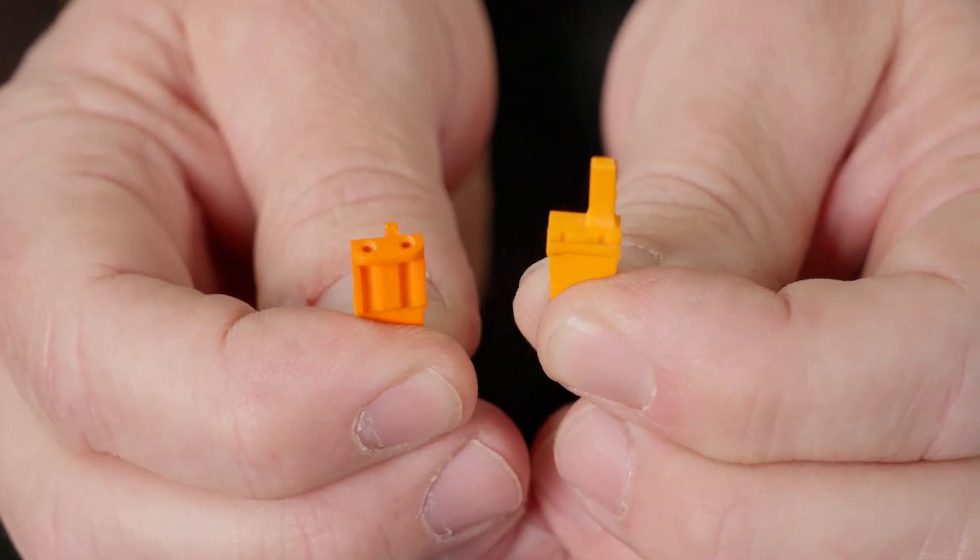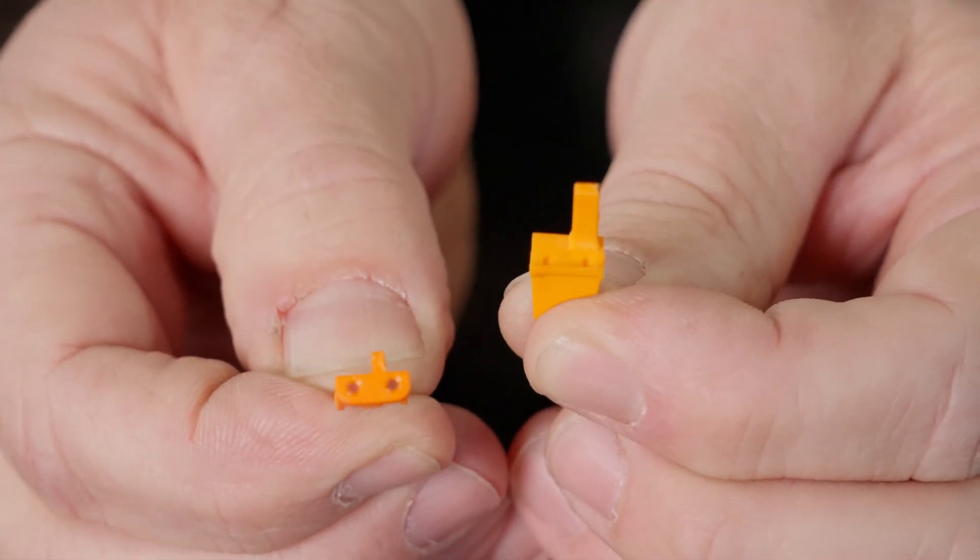These are the standard pins for your Deutsch connector assembly, the male pin and the female pin. These are the wedges for the Deutsch connectors — this is the male wedge and this is the female wedge.